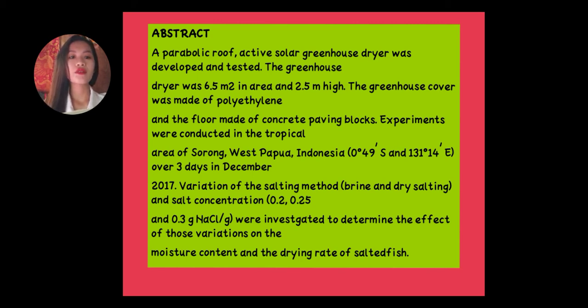Variation of the salting method — brine and dry salting — and salt concentration of 0.2 grams sodium chloride per gram were investigated to determine the effect of those variations on the moisture content and the drying rate of salted fish.